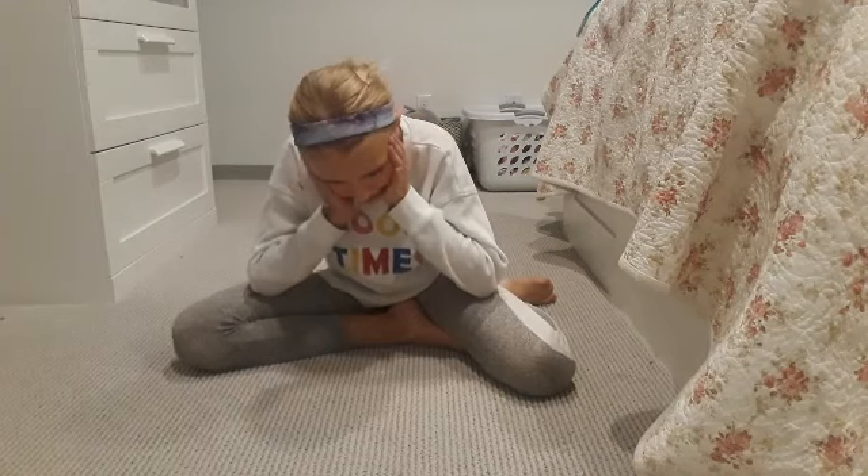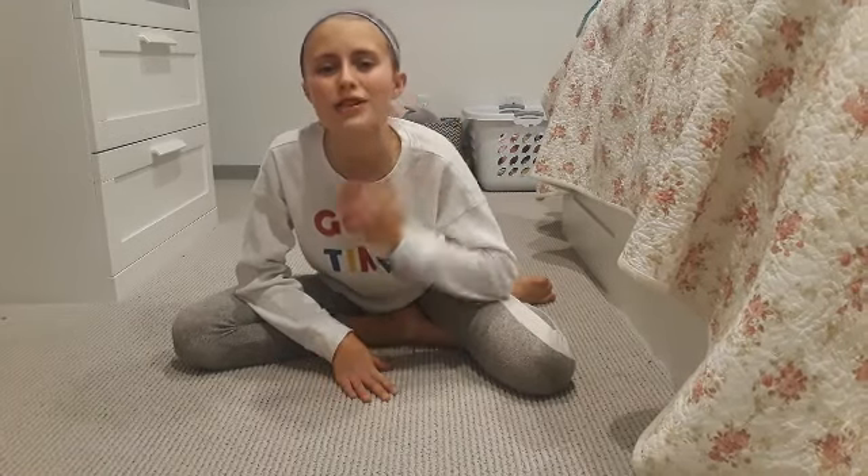I apologize for my hair — I just got back from diving. You guys feel like my family, so I just share my whole life with you, even if I do have messy hair.